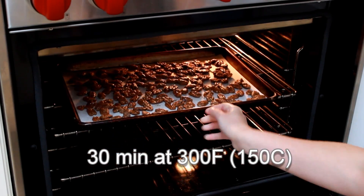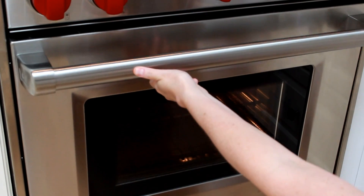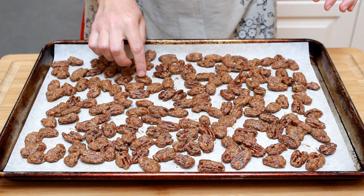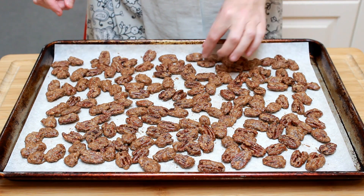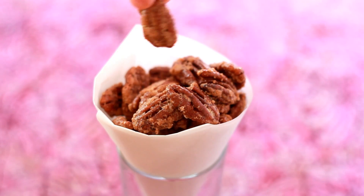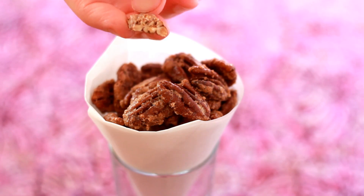Bake in the middle of a 300-degree oven for 30 minutes. During this time, the coating around the nuts will puff up and become pretty firm. After 5 minutes of cooling, it will harden into a deliciously brittle shell. These are amazing while still warm, but if you don't eat them all in one sitting, cool them off completely and store in an airtight container.